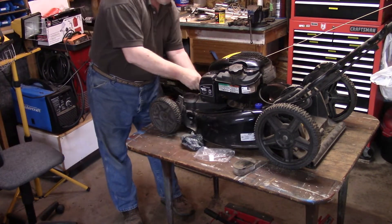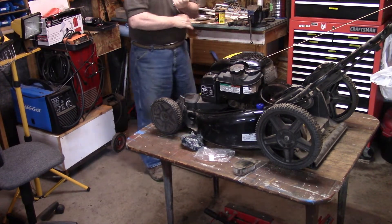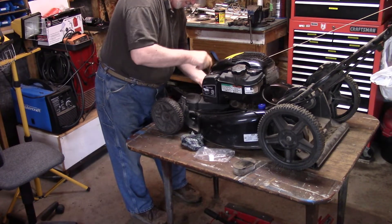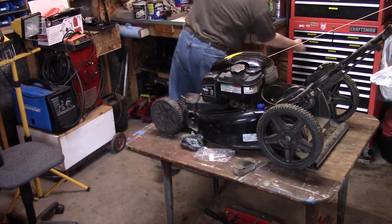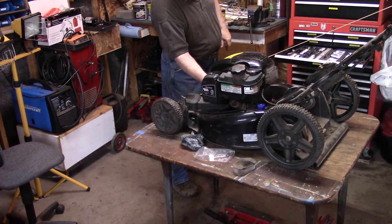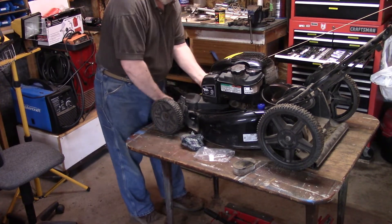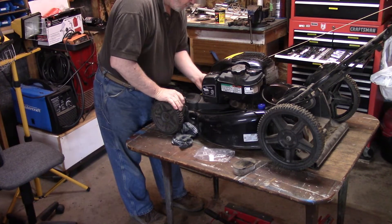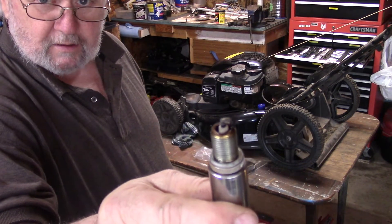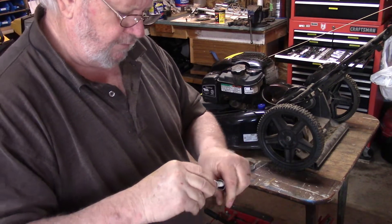Another thing I want to check is the plug. There's the plug — looks brand new. It's a Champion RC-12 YC.